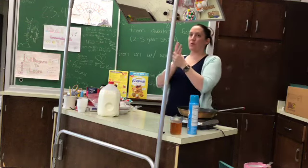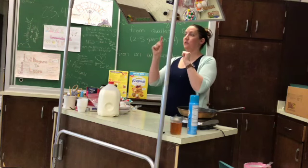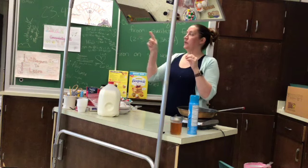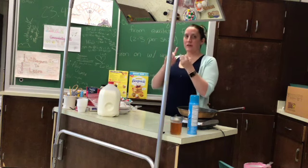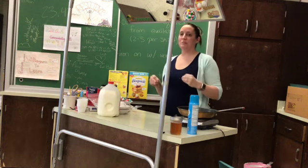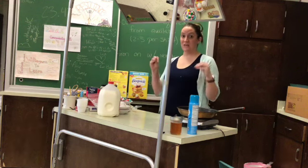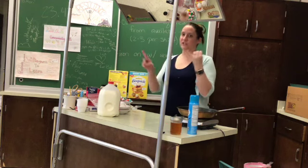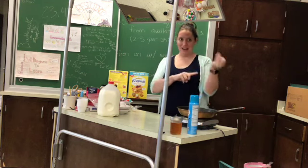Okay, we are doing the lab demo for the Rainbow Pancakes. You saw your lab groups; that should be written on your recipe. If you look at the directions, there is nothing on there about hand washing, prepping your sink, any of that. That should be internalized at this point. If it is not internalized in your brain, write it on your recipe. Wash your hands, start your soapy sink. I am going to do that now.